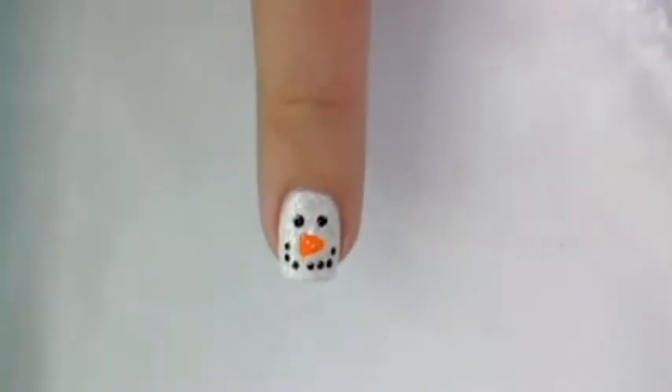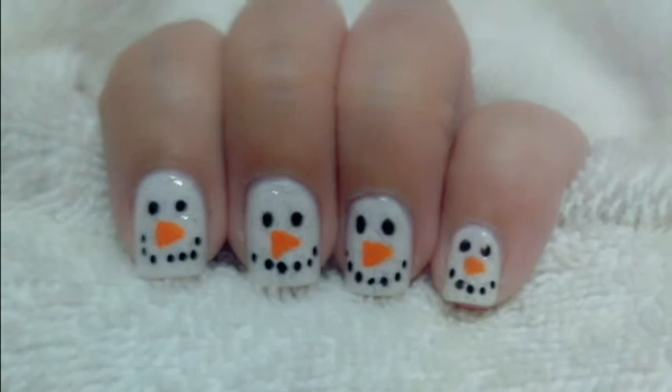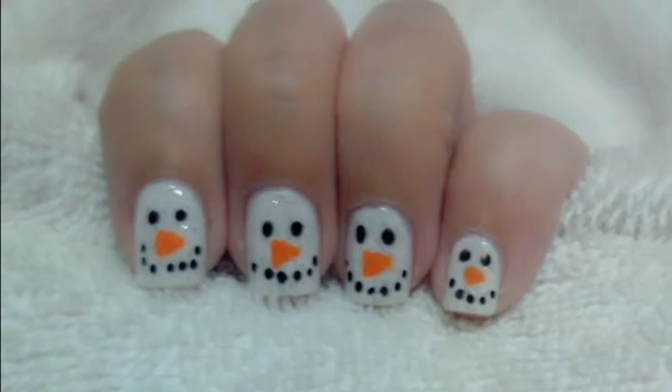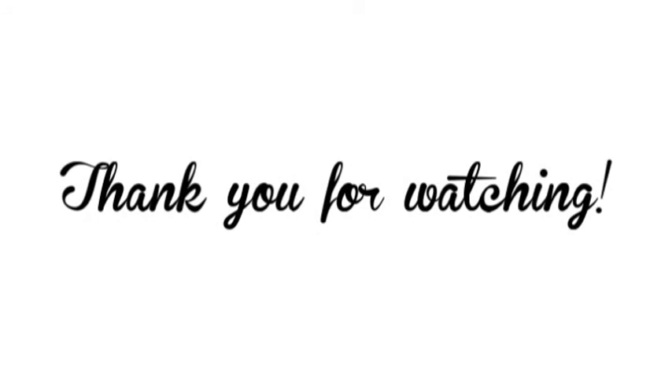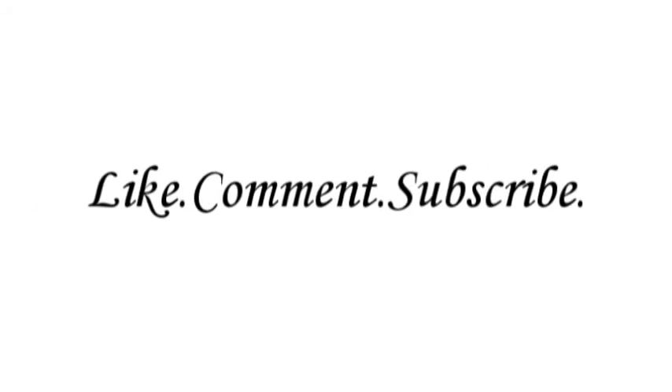Apply top coat and you are done! For more updates, follow me on Instagram, Twitter, and Blogger. Links will be in the description box below. Thank you so much for watching and see you on my next video. Bye!